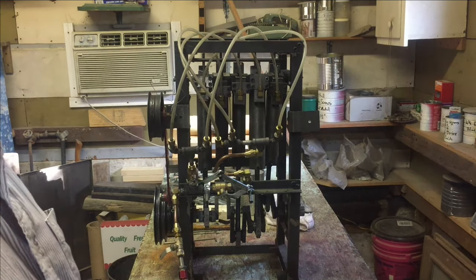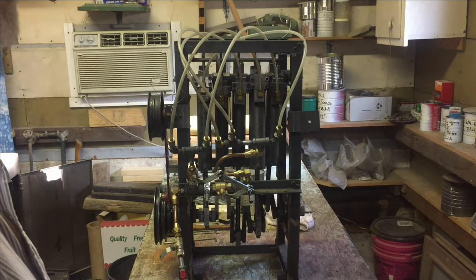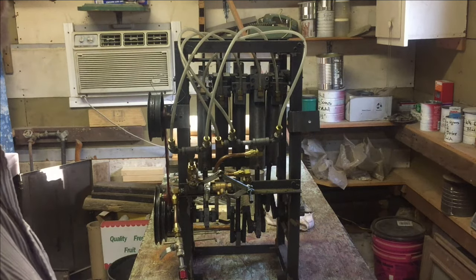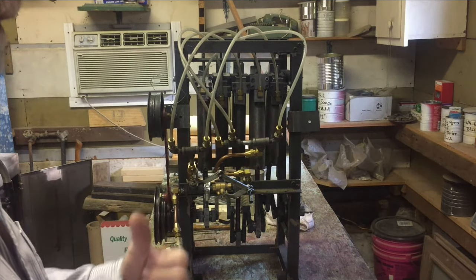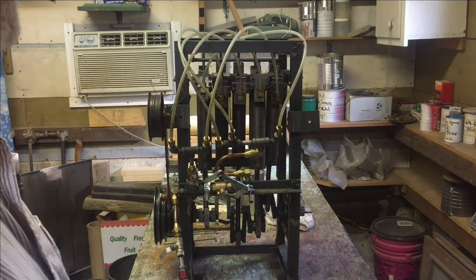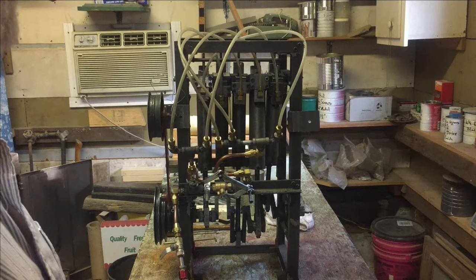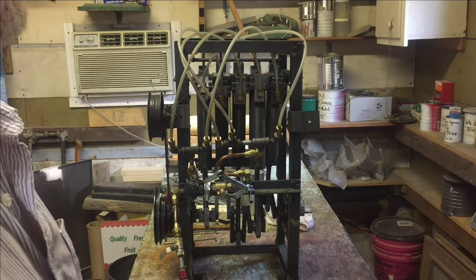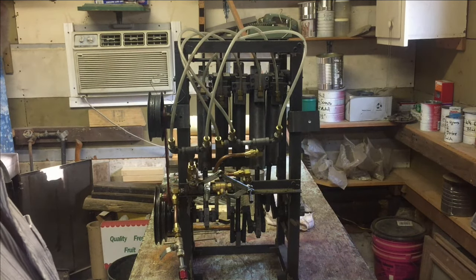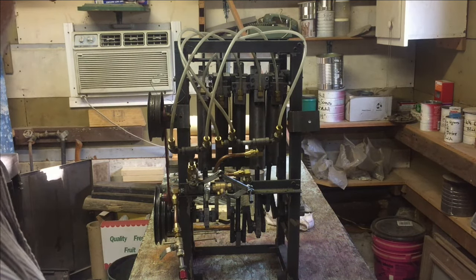The six-cylinder eccentric engine doesn't seem to be giving me the torque that this one will, and the six-cylinder eccentric has to run at higher speeds in order to even come close to the same torque. So you use more air for the same amount of torque than you would with this one at a lower RPM. With the crankshaft design it gives more torque, and this one runs pretty good.